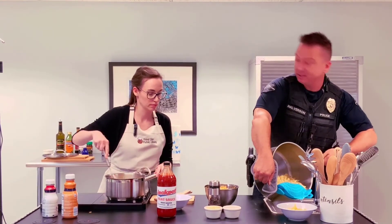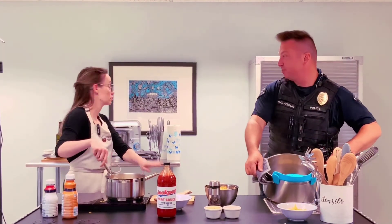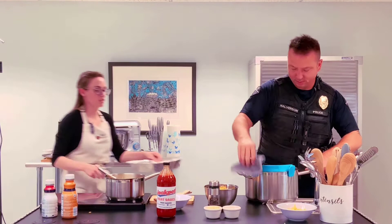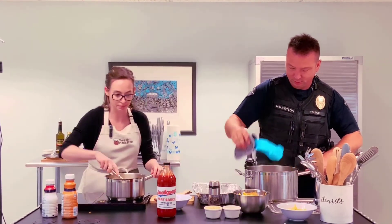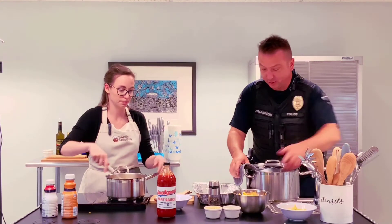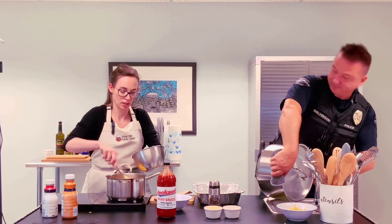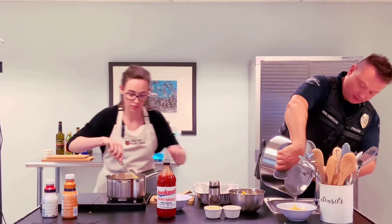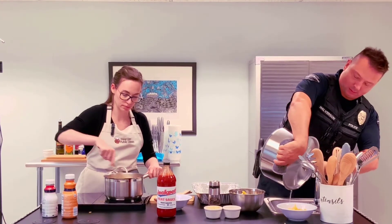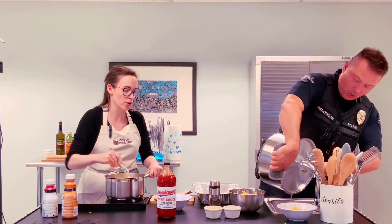Grab that pan and we'll pour the pasta right in. I want to get as much of the water out of there. Are you reserving any pasta water? No. There's enough cheese in here that you really don't have to worry about the noodles sticking together or the sauce drying out. Reserving water isn't necessary. But if you're trying to cut back on cheese, then you might.